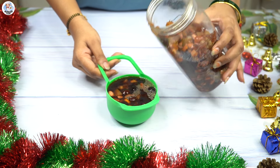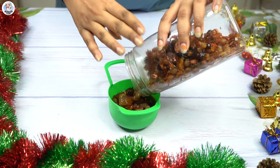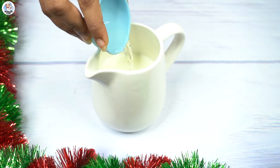We have to take out the liquid, which we will use after baking to give the cake its moisture. Then take 1 cup of the dried fruits and keep it aside. Add 1 tsp of vinegar and 1 cup of milk to split it.